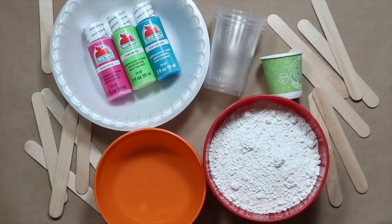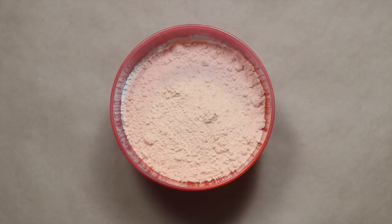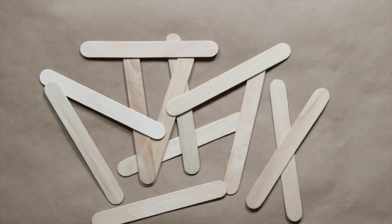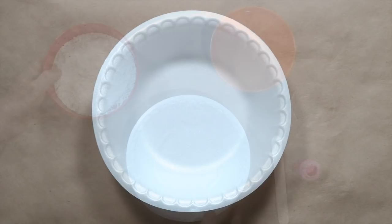What you're going to need for 12 chalk pops: 6 cups of Plaster of Paris, 5 cups of water, 3 colors of apple barrel paint, large popsicle sticks, plastic mixing cups, 12 wax-lined cups, and a disposable bowl.